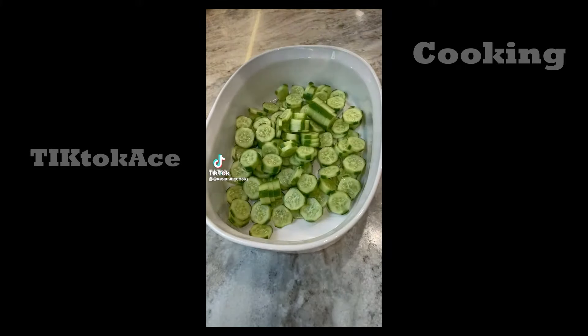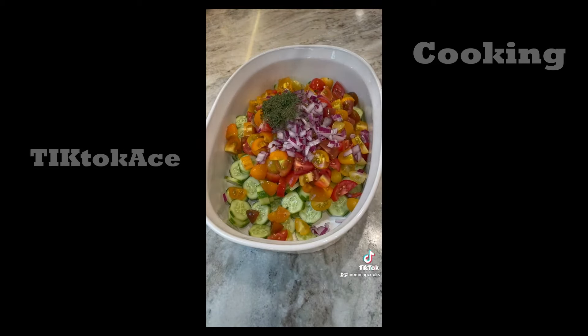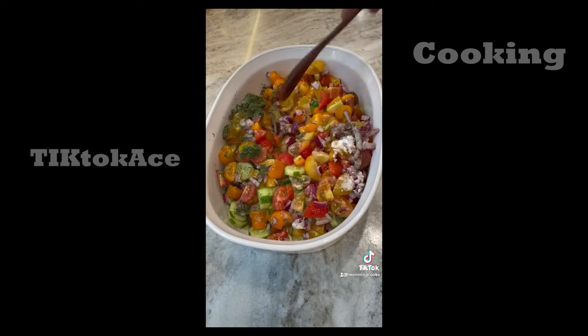My favorite salad: three cups of cucumbers, three cups of tomato, a quarter cup of red onion, a tablespoon of dill, teaspoon of salt, half a teaspoon of pepper, quarter cup of white vinegar, quarter cup of avocado oil, half a tablespoon of stevia. Mix, refrigerate and enjoy.